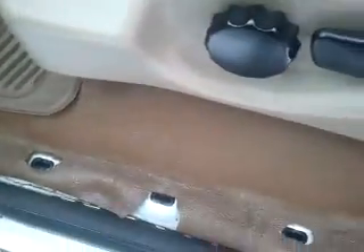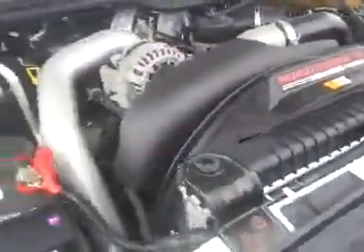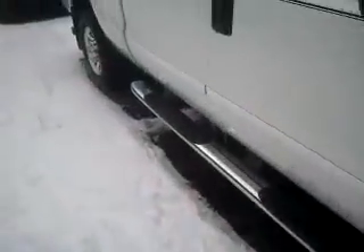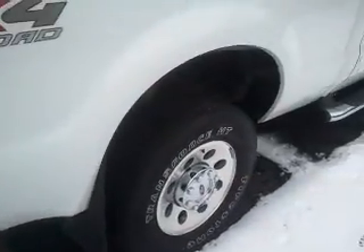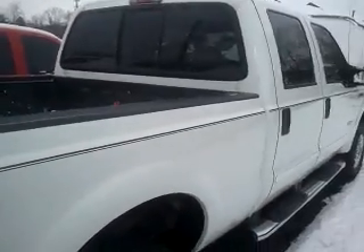I don't see anything hiding under there. Obviously without taking them off it's hard to say for sure. I'll get that back on later. That's about it.